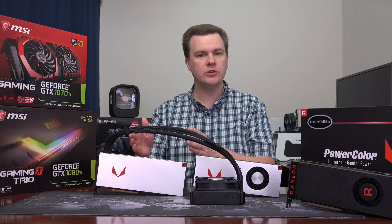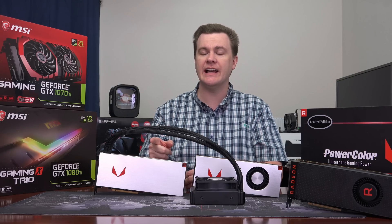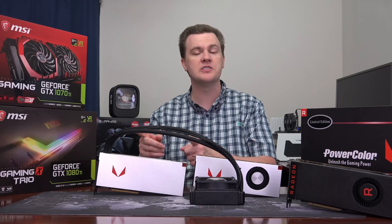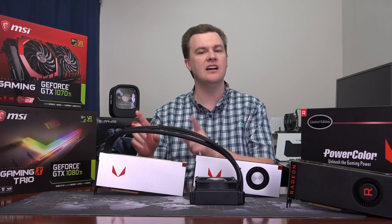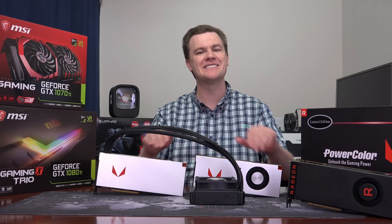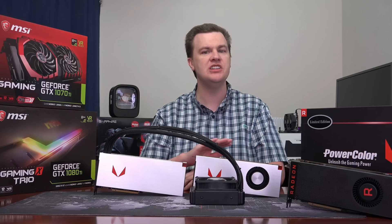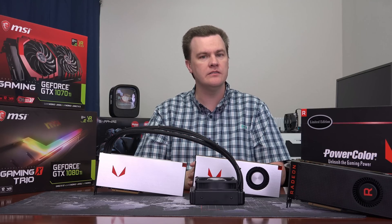The RX Vega 64 Liquid Cooled is the current top of the line from AMD. If you want the best card AMD makes, you're looking at it, but it is not inexpensive — $700 on the day I filmed this video. For that price you get a very quick card. The liquid cooler and higher clock speed make it faster than the air-cooled Vega 64. It's also up to 20 decibels quieter — not a small difference. If noise is a concern, the liquid cooled card is about $150 more than the air-cooled, and I think it is worth the money.